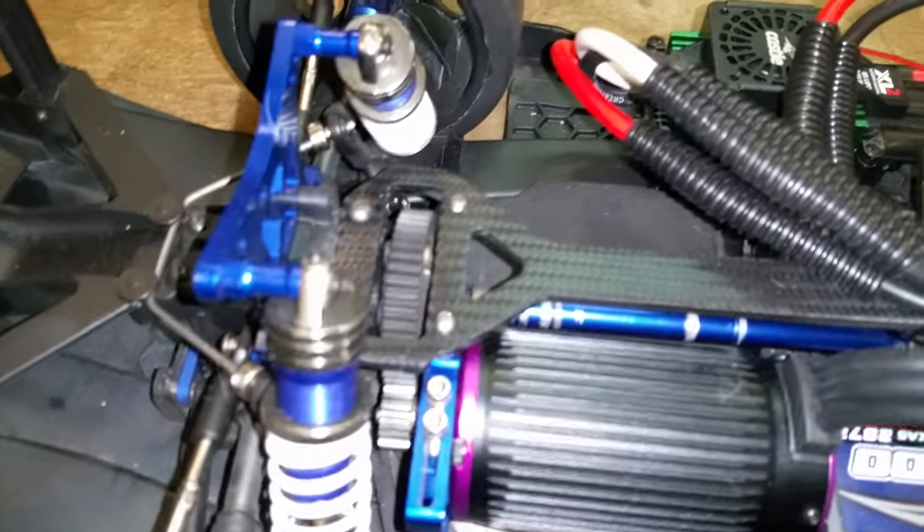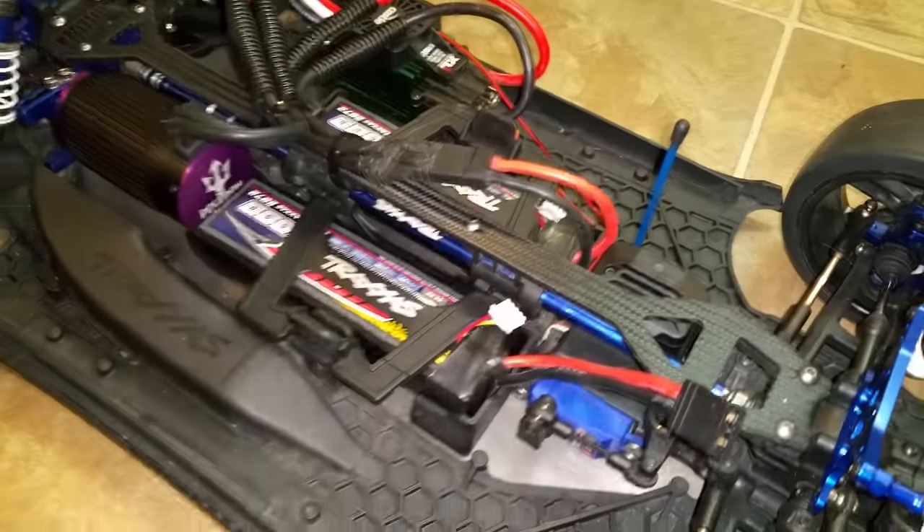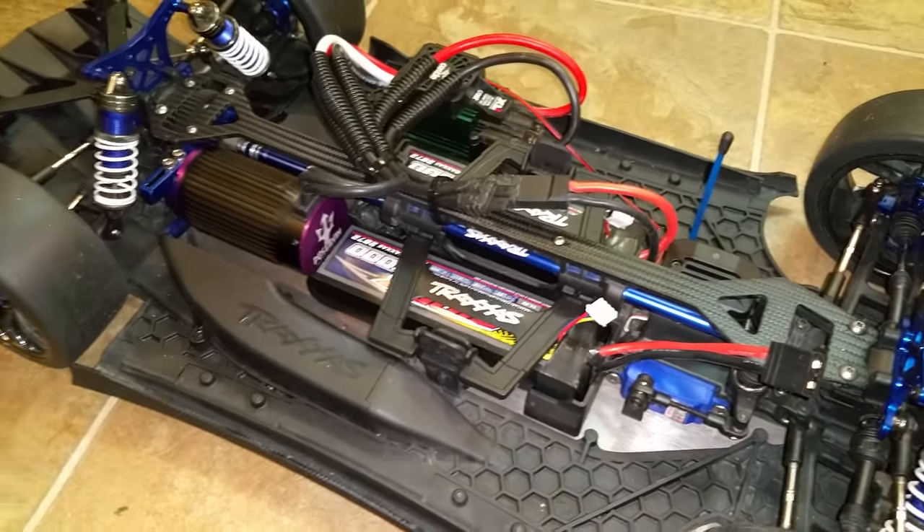I did a quick little carbon wrap on the brace up there. I think it looks pretty cool — takes away from that bright silver shine there. It sticks out like a sore thumb.